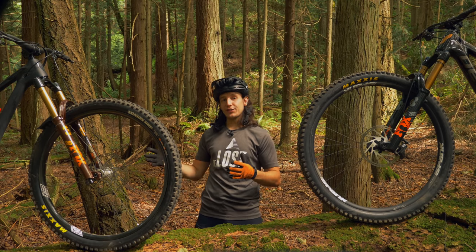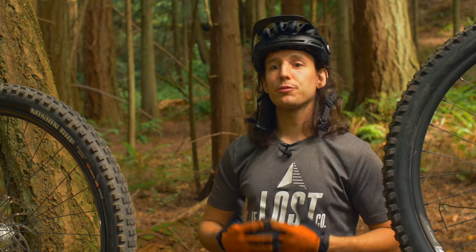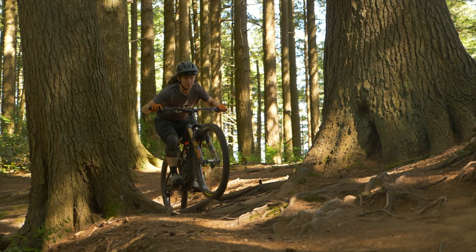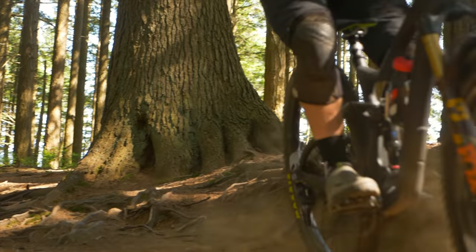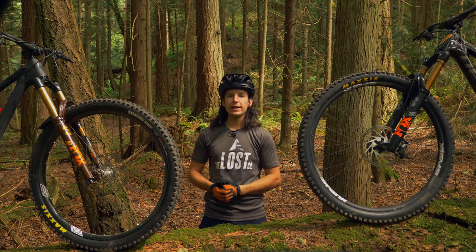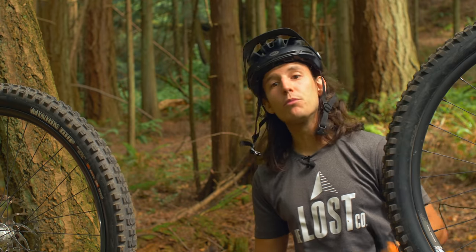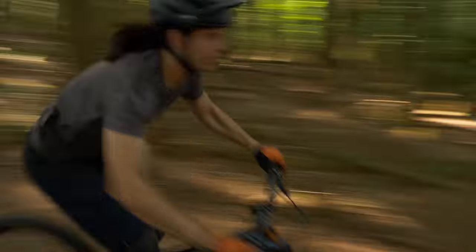After riding the 36 for several years I've gotten pretty used to how it feels and behaves on the trail, and it's personally been my favorite fork. It's stiff, it's smooth, that Grip 2 damper is amazing, and I have traction for days. Then I was super excited when Fox released the 38, so I put one on my bike and hit the trails expecting an even stiffer fork to make my bike feel even more like a downhill bike — and I got exactly that. The 38 is noticeably stiffer than the 36 right off the bat.